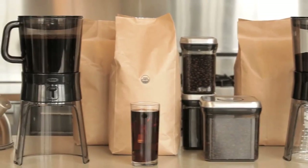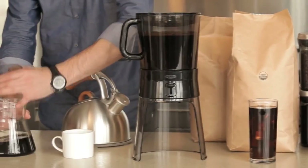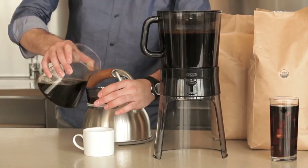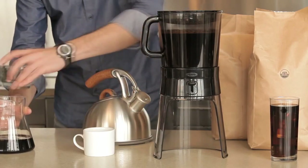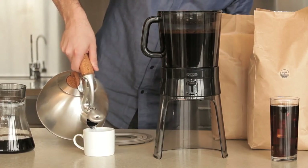Instead of using heat to extract the coffee flavor, cold brewing uses time. Steeping the grounds in cold water releases only the most aromatic flavors, so it's less bitter than regularly brewed coffee. The concentrate created from the cold brew process, which is then diluted according to your preference, stays fresh longer so you can brew a batch and enjoy it throughout the week.